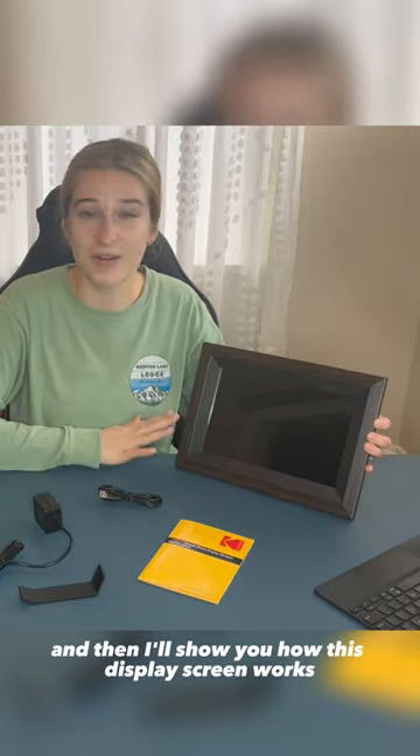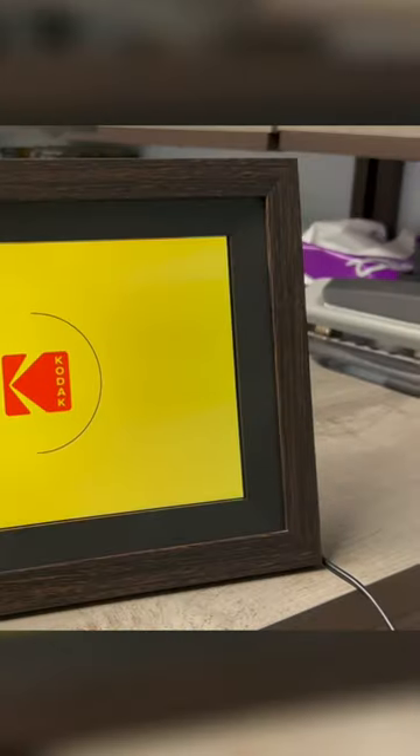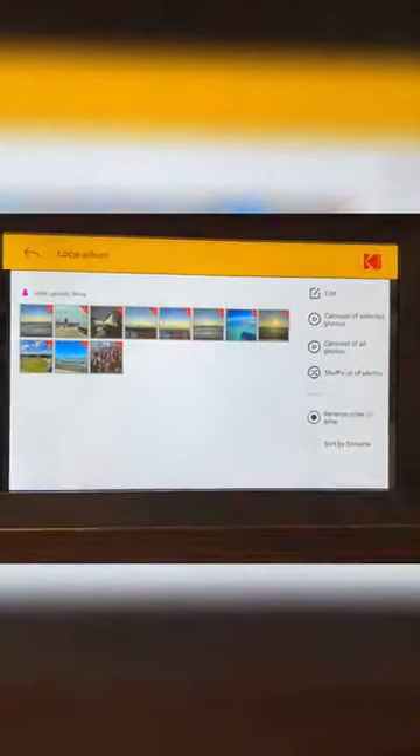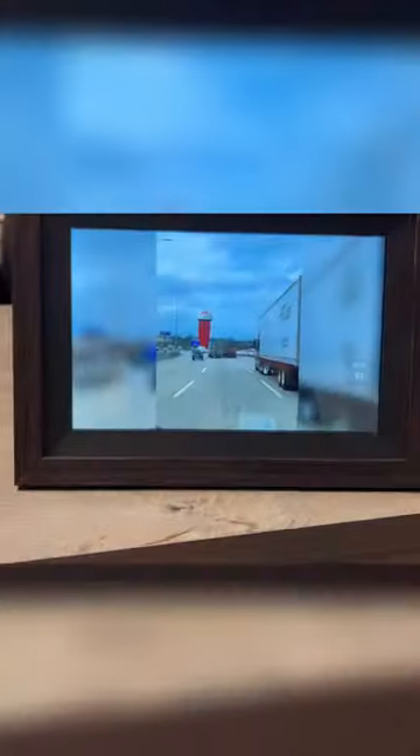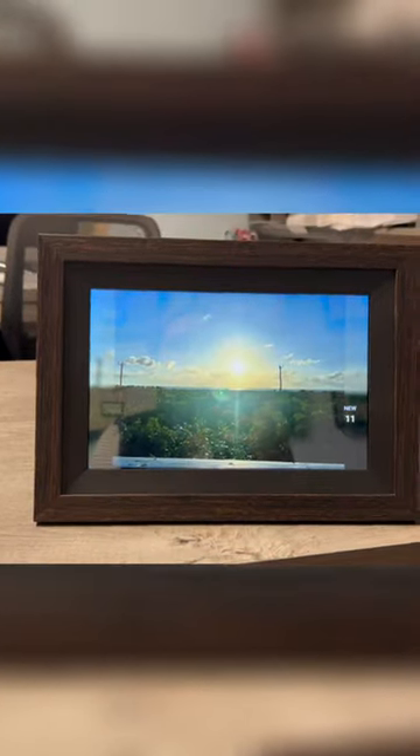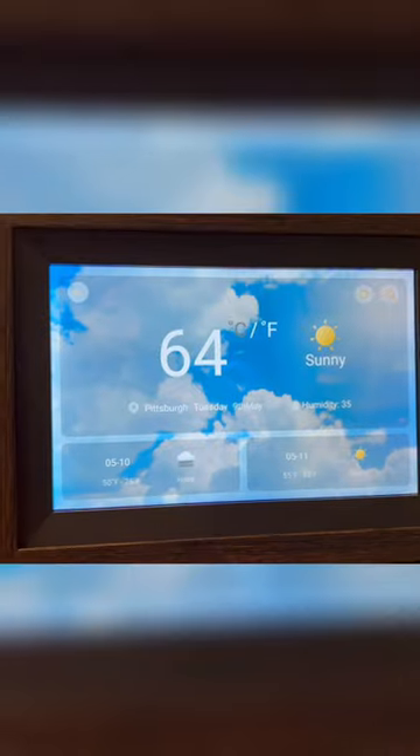Download, load that app, and then I'll show you how this display screen works. We'll be right back.